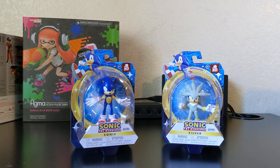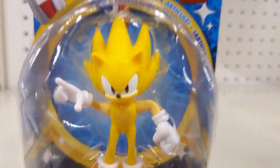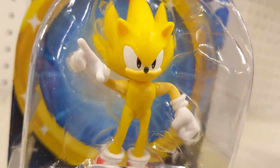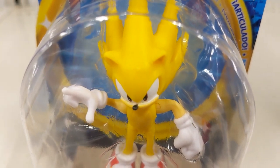Hey everyone, SuperShaddixBoom here with a review of Wave 4 of Jax Pacific's Sonic the Hedgehog 2.5-inch line. I did see Super Sonic at the store and I wanted to pick him up to see if there's any differences, but upon further notice, yeah, this figure is still trash.